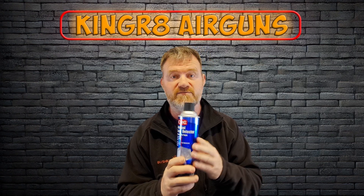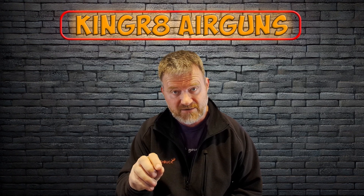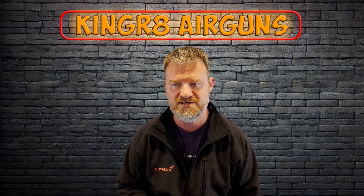One tip: whatever product you get, spray it in a small area of your gun or rifle that's out of the way to test it first, before you start spraying the product all over your rifle and potentially having issues.